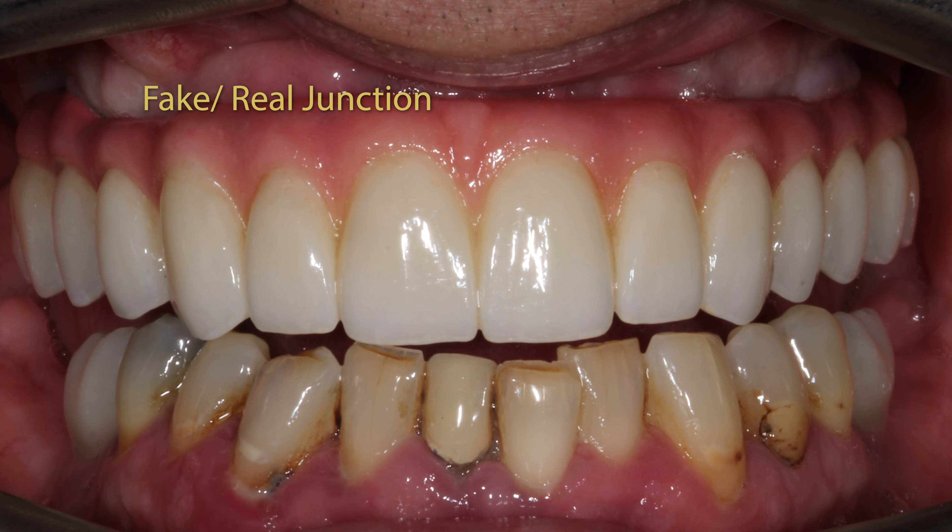Here you can see a photo of somebody who's had this done with their cheeks all pulled back, and it's really obvious where that margin, where that junction is between the real gum and the fake gum. And when we're doing an all-on-four, we pay a lot of attention on how we can disguise this — how can we make sure that the gums are going to cover up this junction?